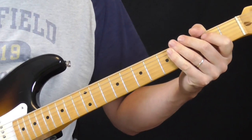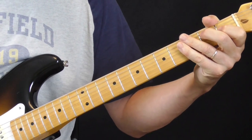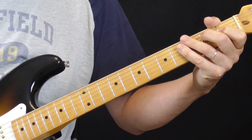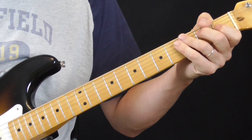Again, I've got this new Strat that I just got — it's a Mexican-made '57 Strat type, or '50s style I think. It didn't cost me that much money. It's a really cool guitar. I'm still getting used to playing it.